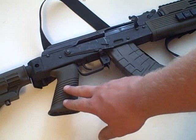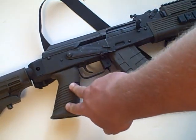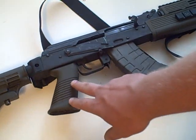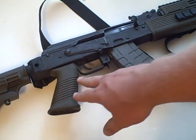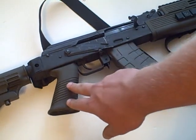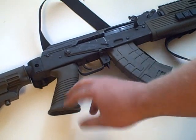You see this grip commonly on the M249 and Mark 48 squad automatic weapons used by the US military. The M249 is the 5.56 squad automatic weapon and the Mark 48 is a 7.62 version of that weapon. This is a basic grip.